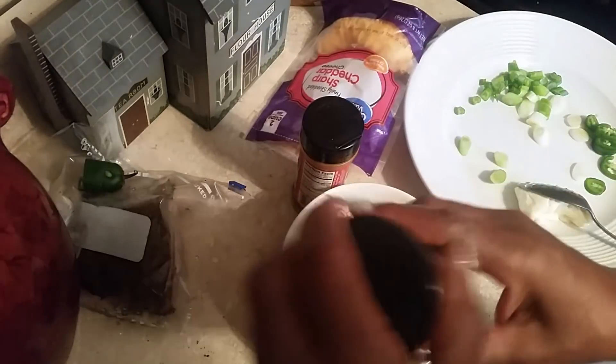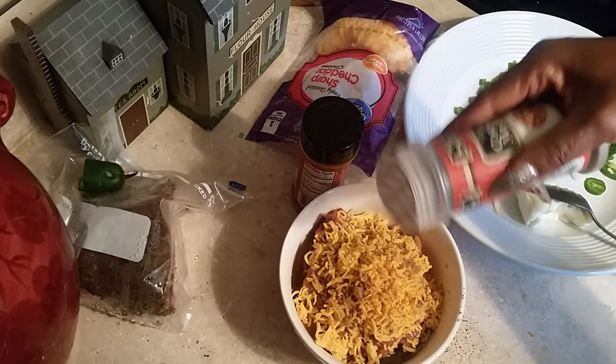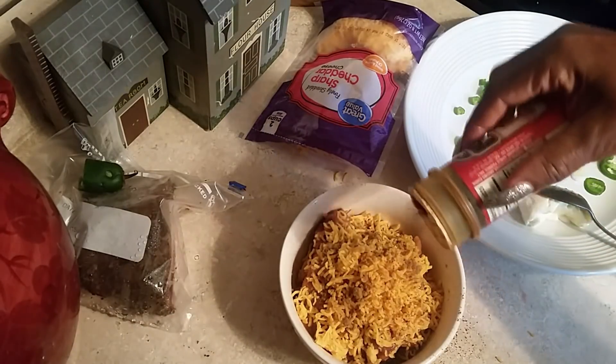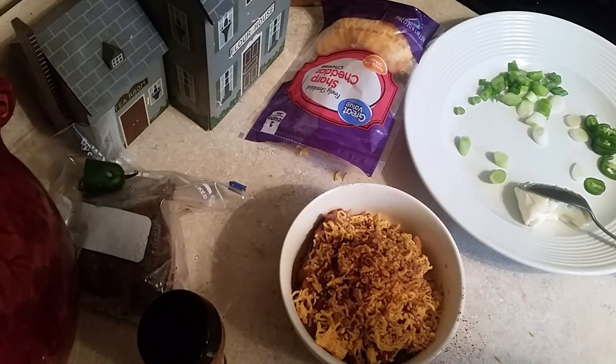Cheese, just like this. I love cheddar cheese — you can use any cheese you like, but I'm using cheddar. Then we'll put some more cumin, just a little. You can cut the cumin with the pinto beans and the cheddar, but I just want some regular old-fashioned pinto beans and cornbread. We'll put that on there and then put this in the microwave.